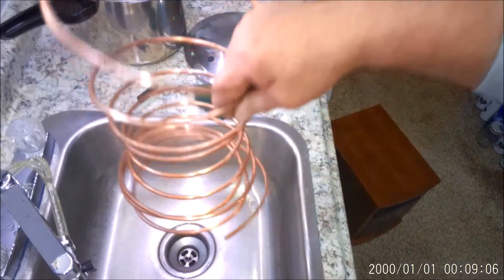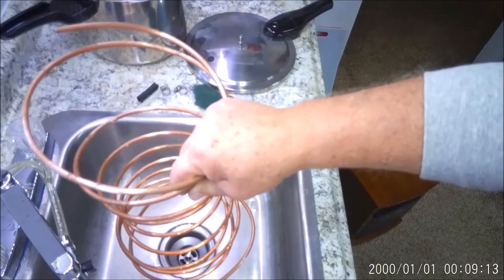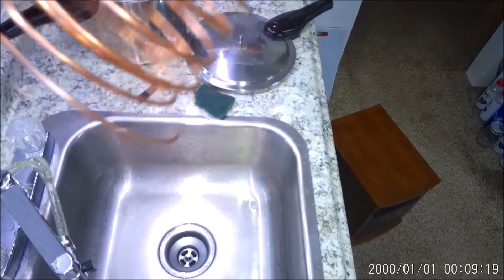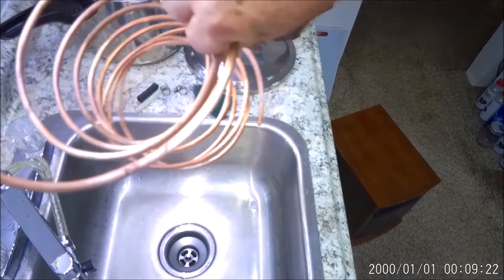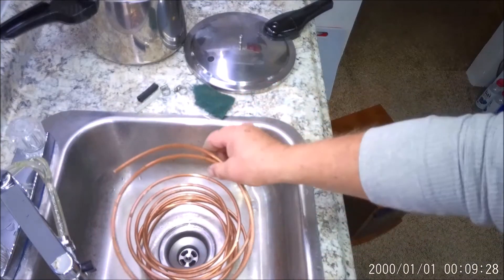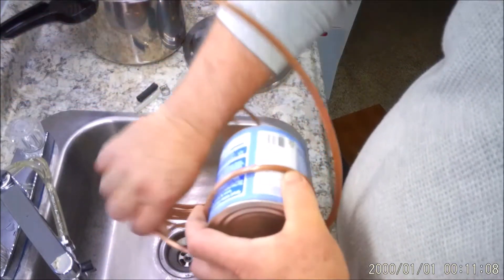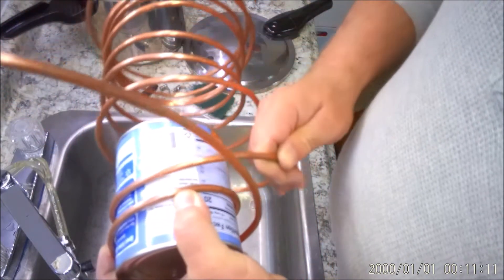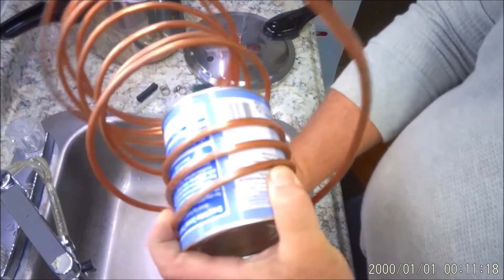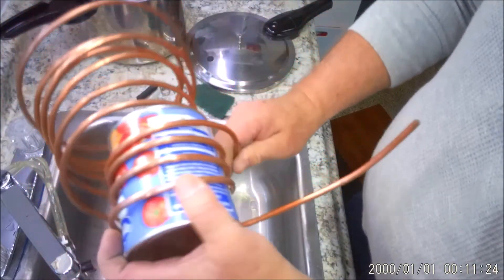You can leave it like this — you can put it in a bucket or another can, maybe a number ten can or something to cool it off. You'll see why in a minute. I'm gonna coil this up just the way I like it — it's not a big science. I'm gonna wrap this around the can just to keep it from kinking. You definitely don't want to kink this — you'd have to cut it short. So I'm gonna make a coil around this can of tomatoes.